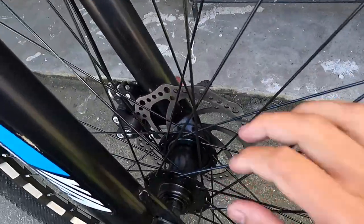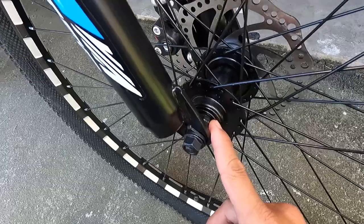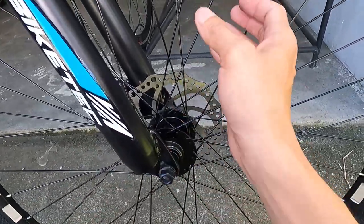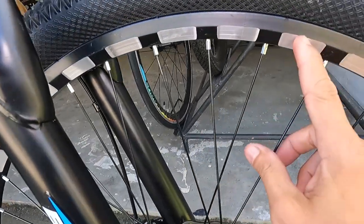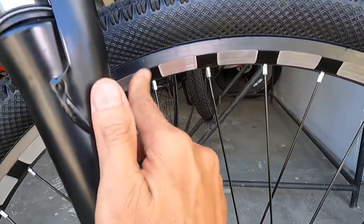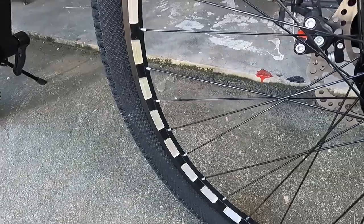Yung hubs niya ay bakal. Naka-bolt type yung kanyang axle — hindi siya quick release. Tapos naka-crown bearing. Bakal ang spokes — 36 holes ang ating hubs. At double wall aluminum alloy ang ating rims. Sabi nila reflectorized daw yan — maganda ang rims niya.